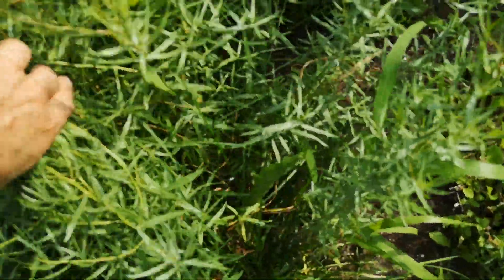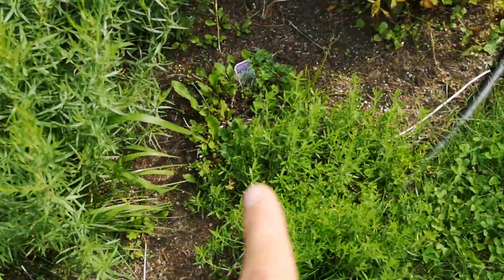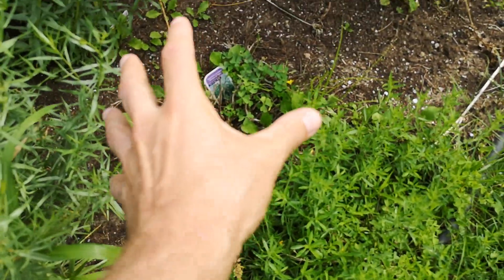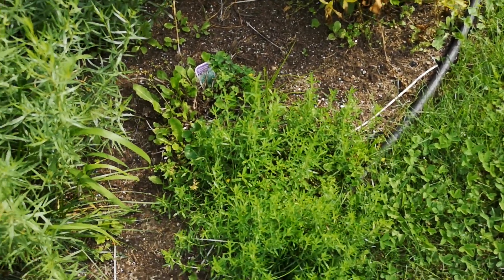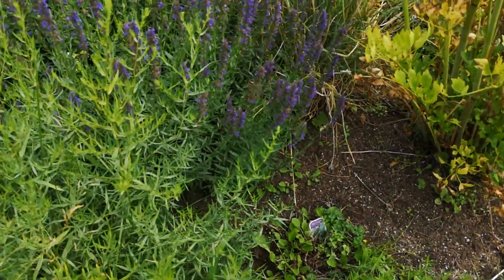Continuing on this side I have the tarragon - this one right here, it's pretty tall. And the winter savory here, which is struggling this year. It actually started over there but died, but luckily it's surviving and pushed a little towards this side towards the edge. I don't want to touch it - I'll let it get its strength back and then we'll see.